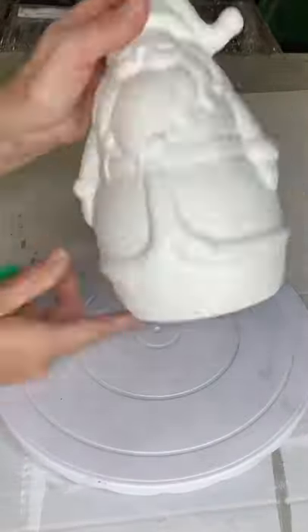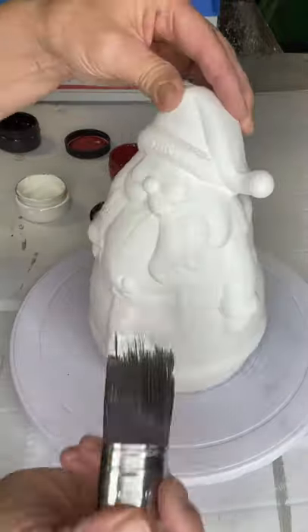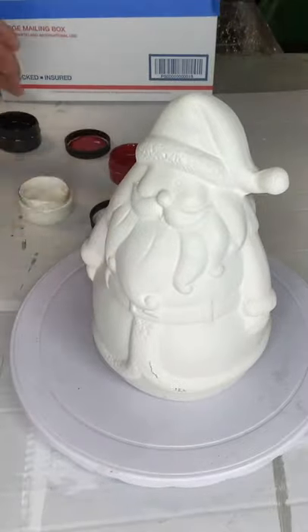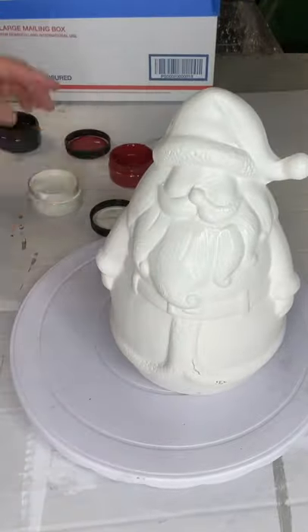Today I have the Ceramic Santa for $14.99 from Hobby Lobby. I did get him at 50% off, and I'm going to start by using my S30 Klingon brush — this can be found at ChalkItUpFancy.com — and applying Snow Owl as my first coat.